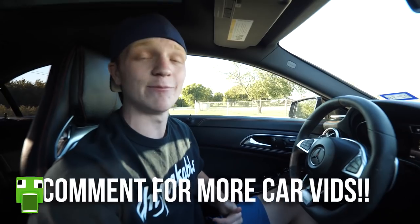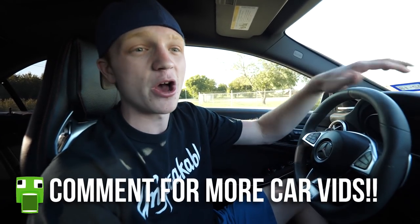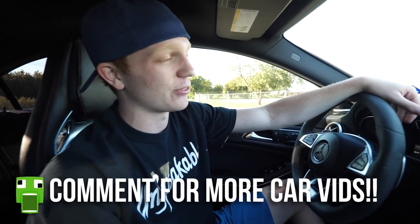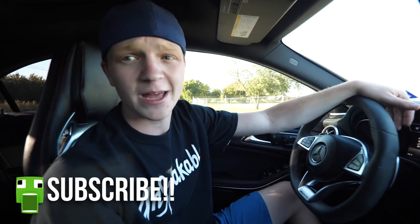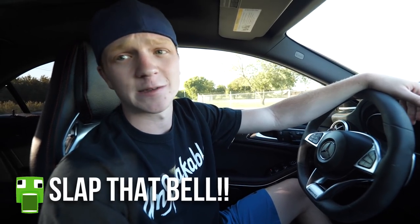That's going to wrap up the review on my Mercedes CLA 45 AMG Orange Art Edition. If you're hyped to see the upgrades — the intake, tune, and downpipe — leave a like and let me know in the comments. Hopefully you found this entertaining if you're a car enthusiast. Thanks so much for watching and have a safe and fantastic rest of your day.